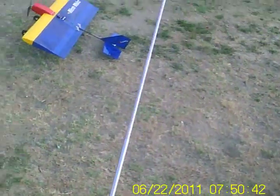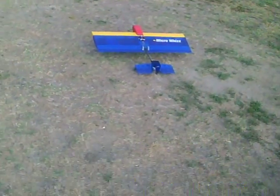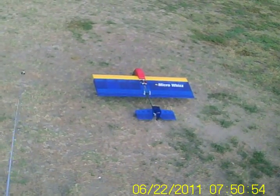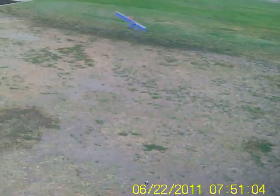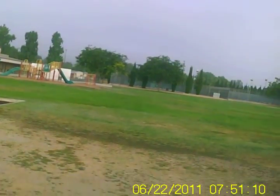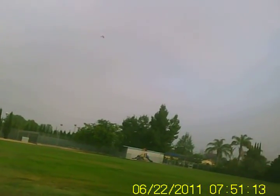I set her timer. Everything looks good. Okay, here we go.